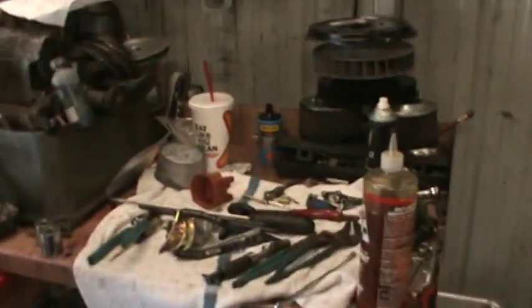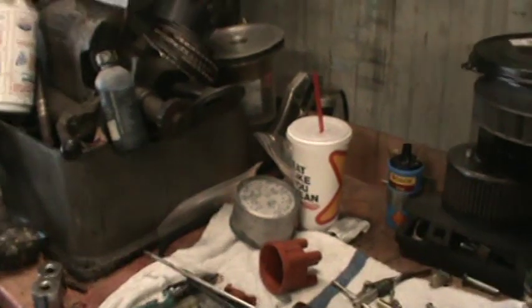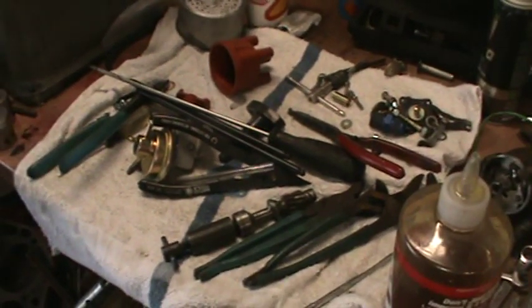I wanted to show you a little something over here, but I've got to go to the doctors today — I got this sprung on me this morning. That's how they get me to go now; they tell me the day of. So I'm getting a tumor check this morning.